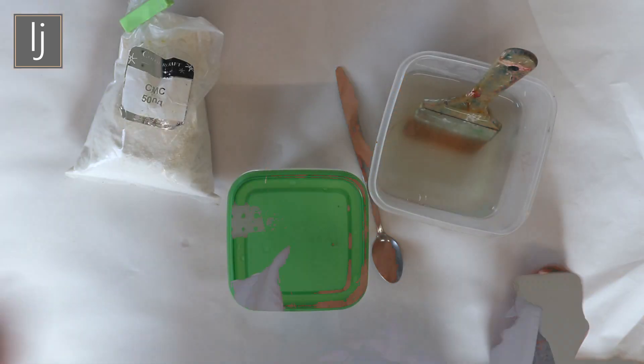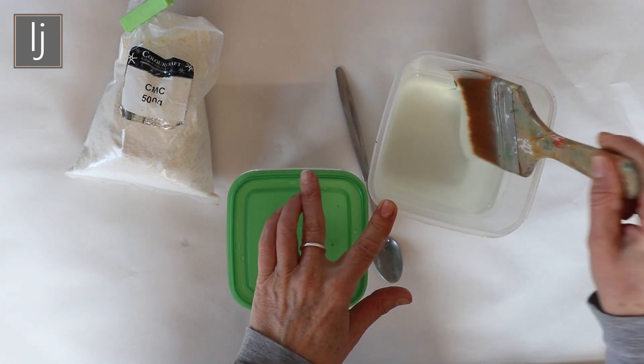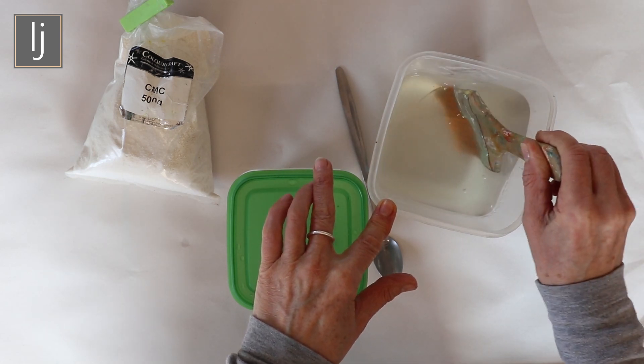I'm going to show you how I mix my cellulose glue, because that was one of the questions people asked. Here is the cellulose glue mixed — it goes to a lovely clear paste, like a wallpaper paste.